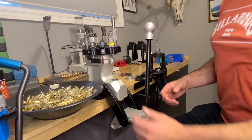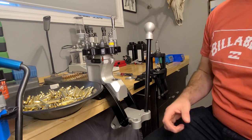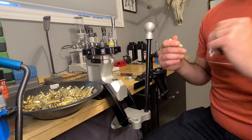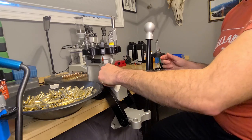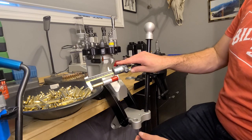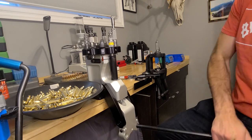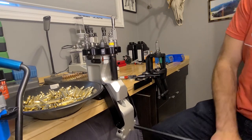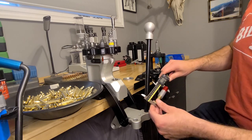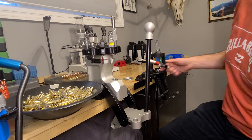If it's a semi-auto, you might not have full seating. So I'll just go through and measure each one before sizing. This one is also 1.540 before sizing, and came out to 1.536 — so we bumped it back about three and a half thou.